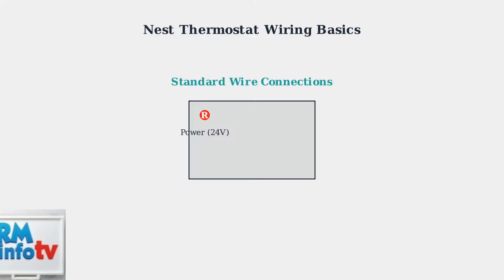The R wire provides power to your thermostat. This red wire carries 24 volts from your HVAC system's transformer and can connect to either RC or RH terminals.